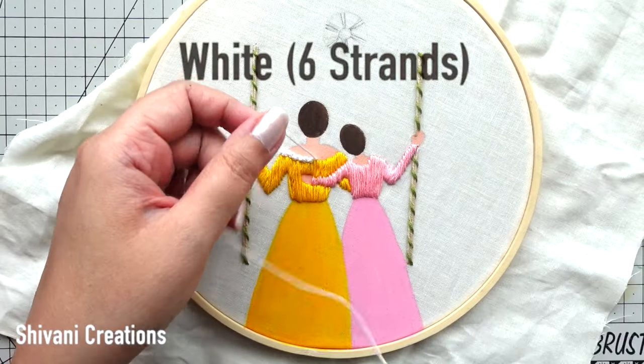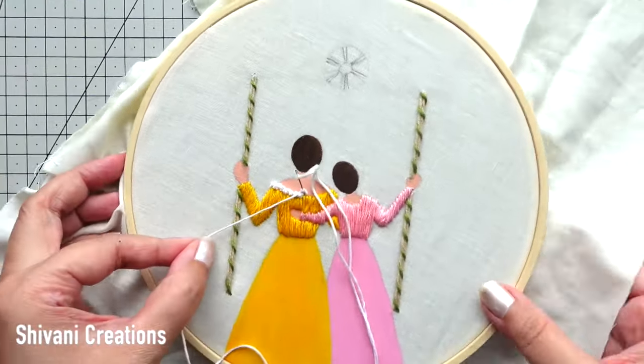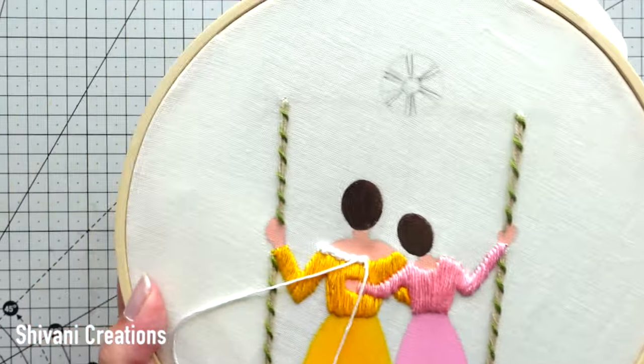Then to decorate the neck portion, I am taking six strands of white color embroidery thread and doing the French knot stitch — just wrapping the thread around the needle two times and making the knots just to decorate the neck portion. It will also give a nice finishing.